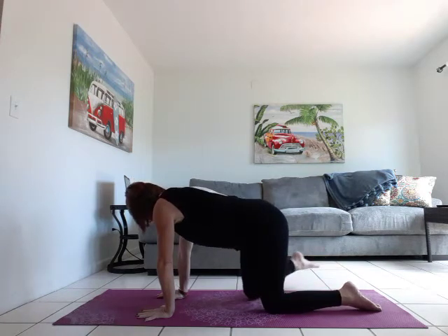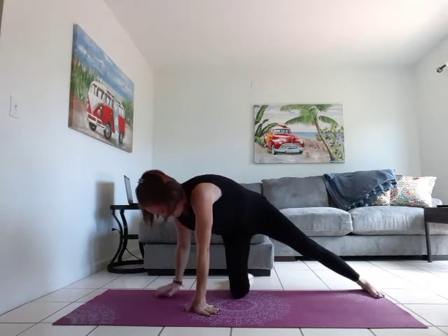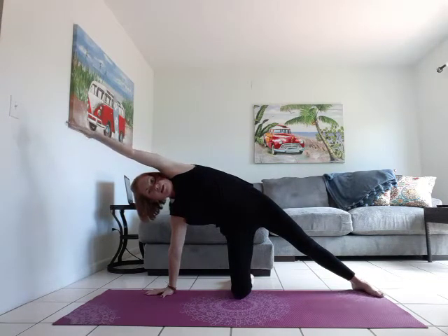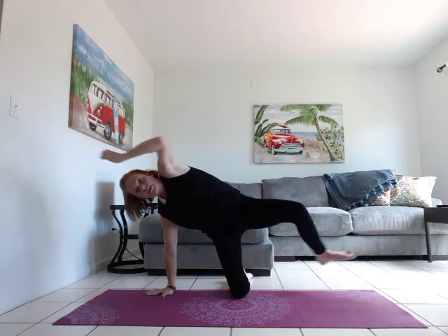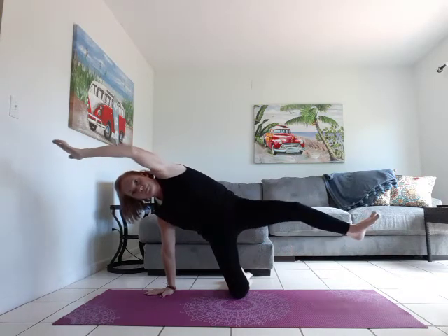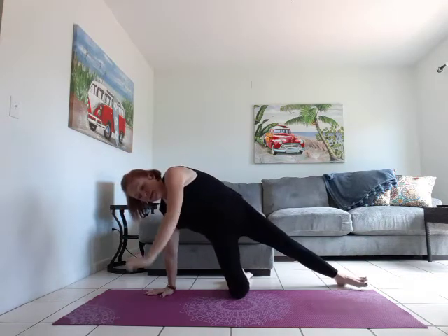We're going to come into gate pose. Turn that left leg towards the left side of the mat, right leg comes out long. Left hand is on the mat, open up through that torso, reach right arm over right ear — nice long line from fingertips to toes. Flex through that right foot and we're going to bring knee to elbow, stretch it out. Knee to elbow, stretch it out. Keep that right leg lifted. Add the breath.